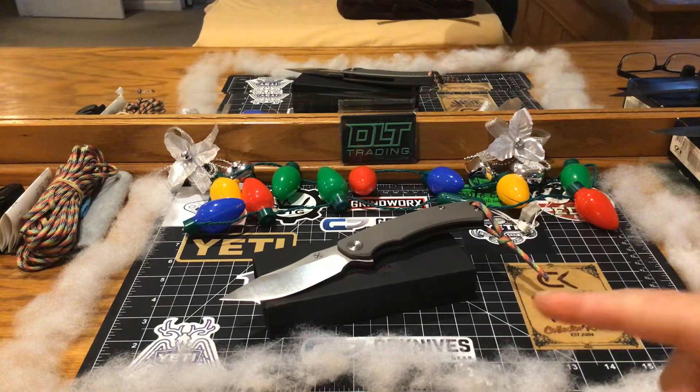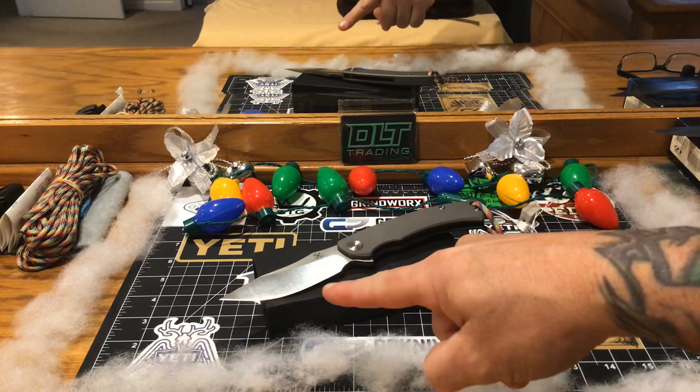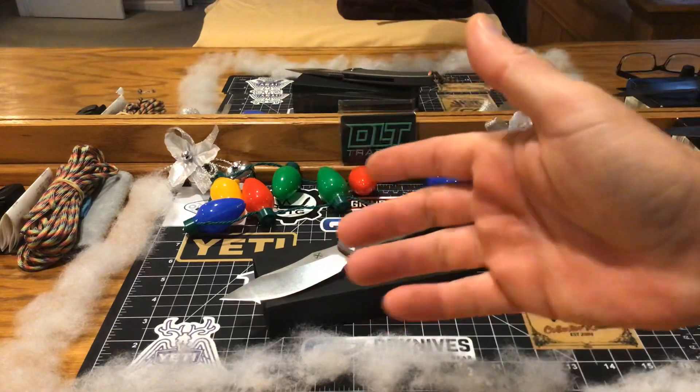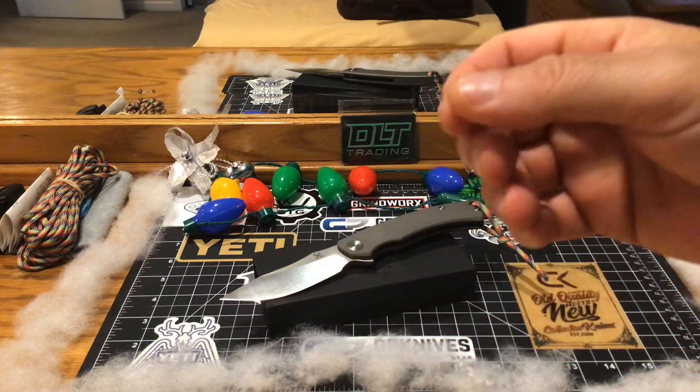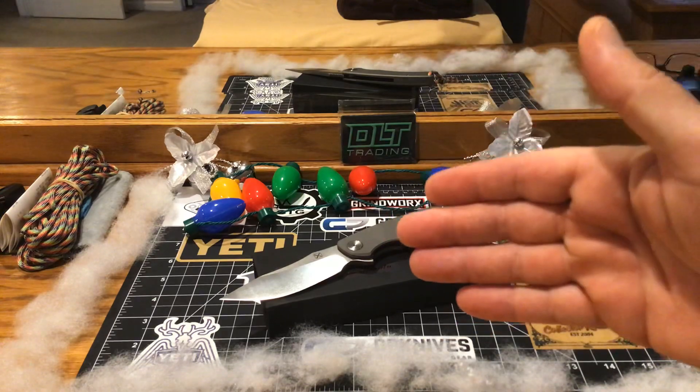I ordered it for 50 bucks - 50 bucks, guys. D2 steel, and apparently titanium scales. We don't know for sure, we don't care, but it's just a banging knife for 50 bones.